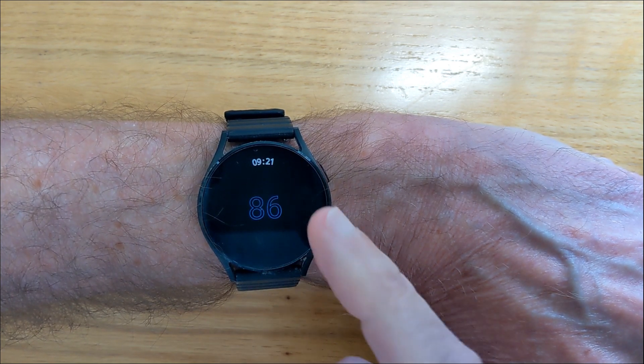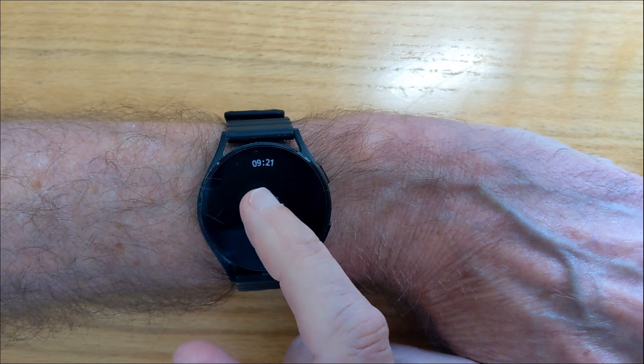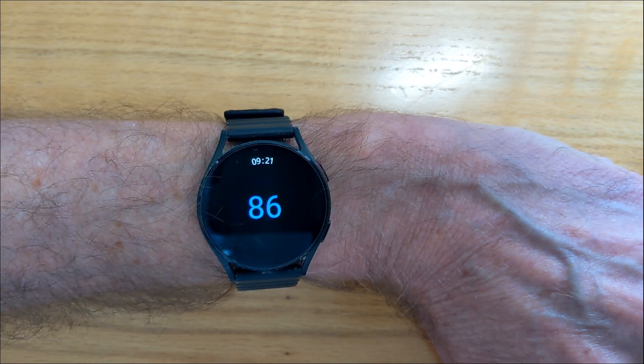I've made the display in a big font so it's easy to read. The app also has a proper ambient mode, so it's still readable while being pretty battery efficient.